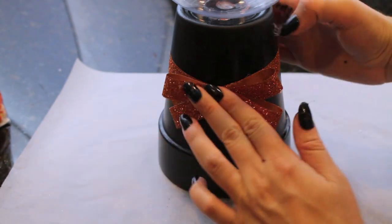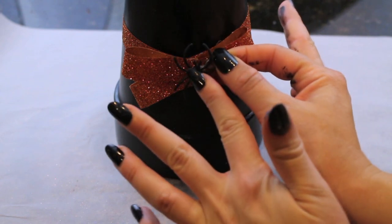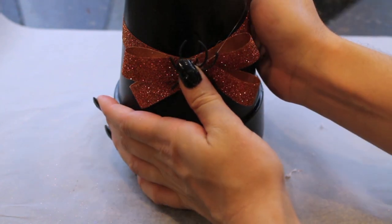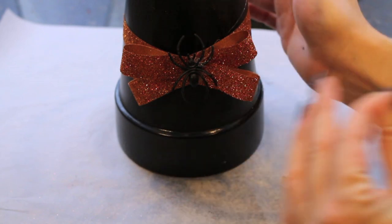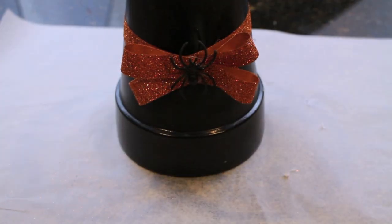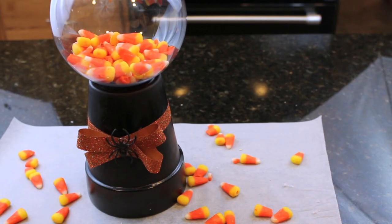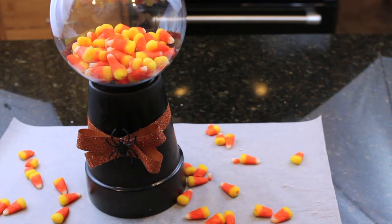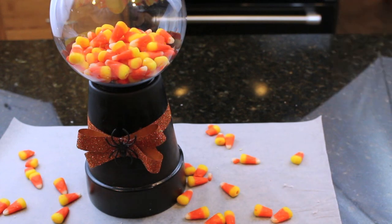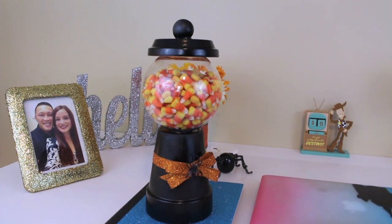Once I was done adding on that glitter ribbon bow to the center, I just added a plastic spider, also bought at the Dollar Tree. I got about 50 of these for only a single dollar, and I just placed this right into the center to kind of bring the entire project together. And finally, pour in the candy corn, and you are good to go. And this is what my final candy bowl looks like.